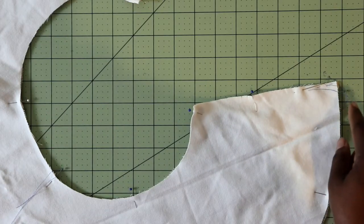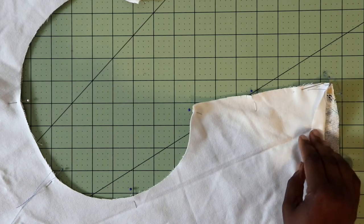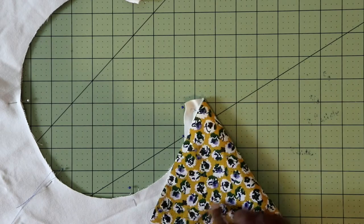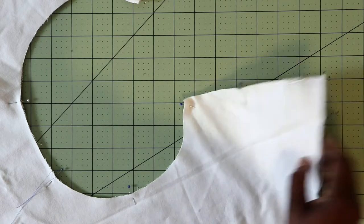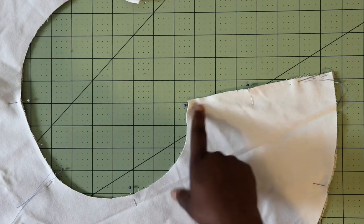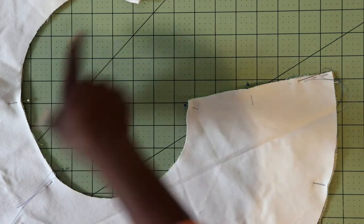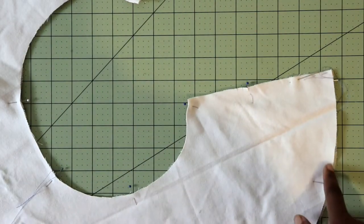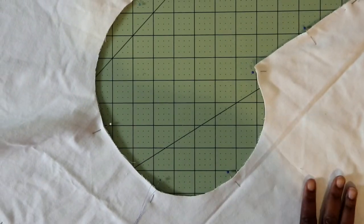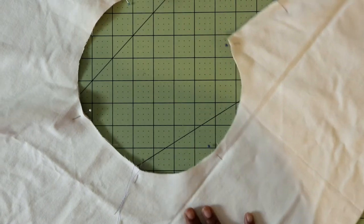For the interlining, you want to go ahead and baste your interlining fabric — the denim — on the back side of your main fabric. Make sure you stay within the seam allowance, which in this case is a half an inch. Just go all the way around your brim, and then you treat this piece as one piece and follow directions in the pattern.